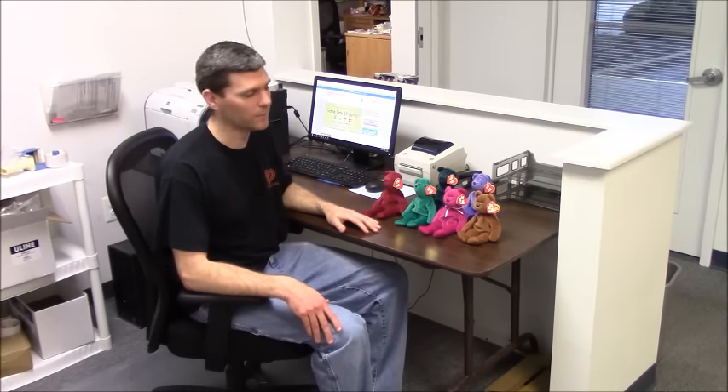Today I want to talk about the different tag generations for Ty Beanie Babies. We get a lot of emails from people asking questions on what the different tag generations are.